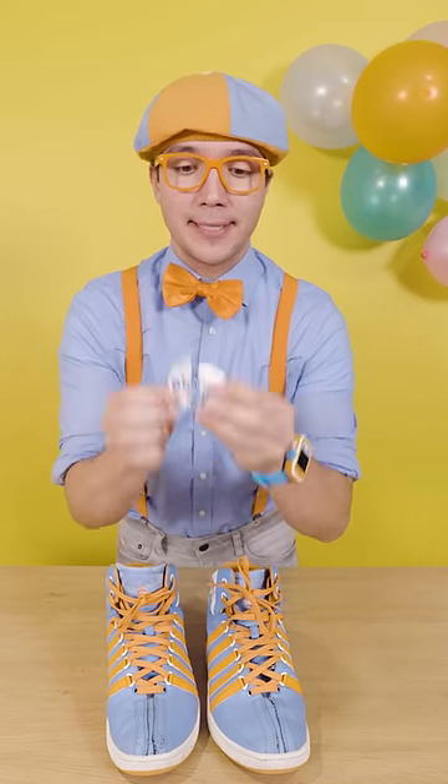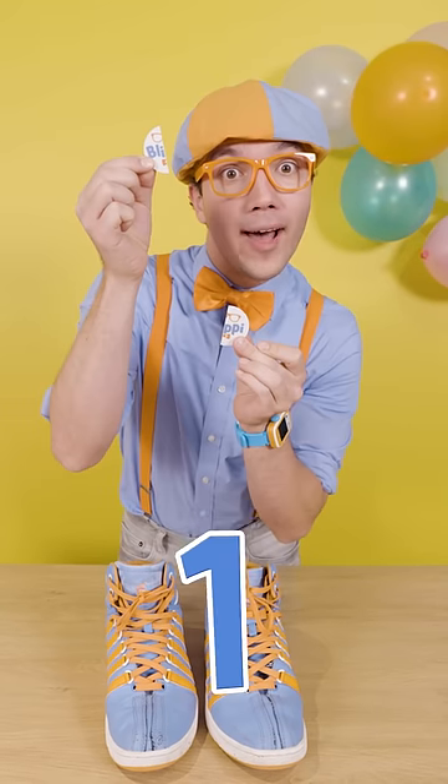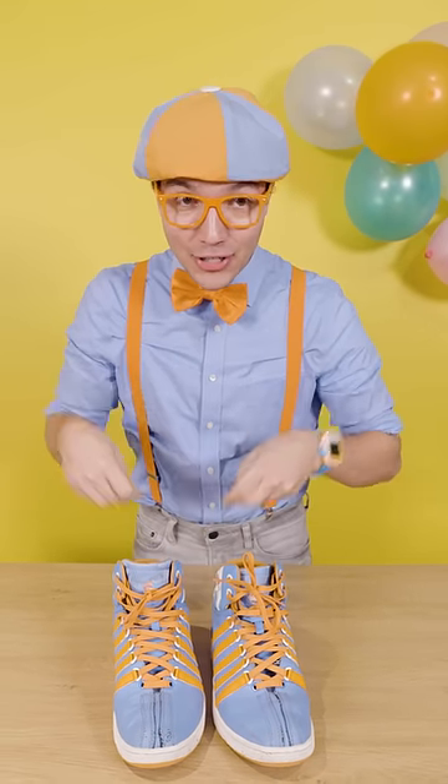All you need to do is ask the grown-up to cut it into two parts — one, two — and then put them in the shoes.